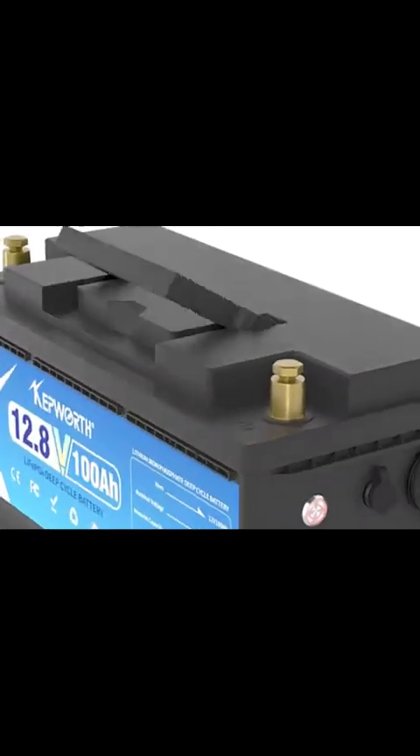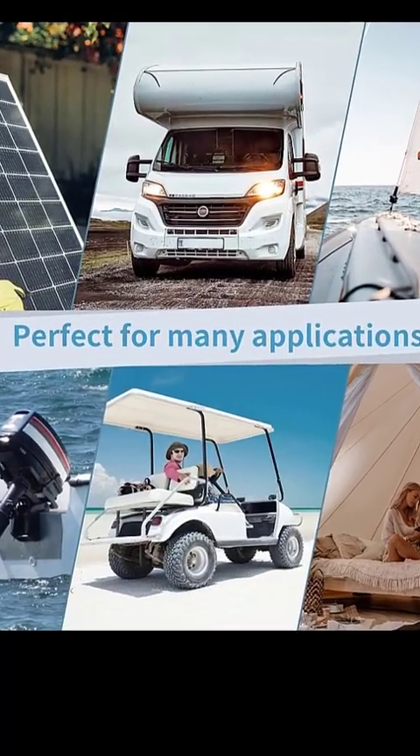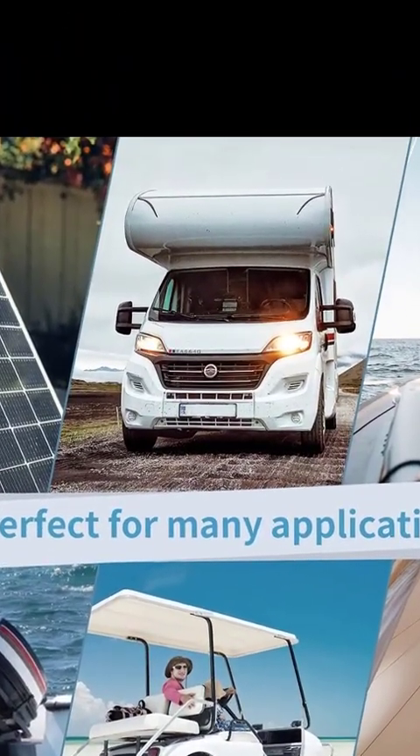Eco-friendly Lithium-Iron Phosphate Material. Crafted from LiFePO4, this battery is non-toxic and renewable, aligning with green energy practices.